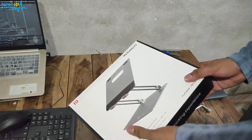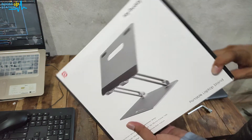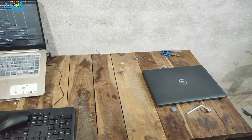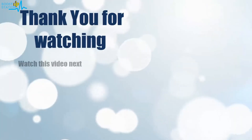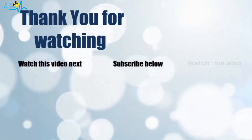Please subscribe to Boost Up Station, and that's it for now. Thank you for watching — click on the screen to subscribe to our channel and watch another video to discover more.